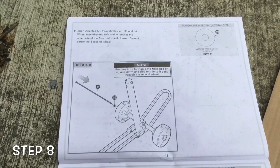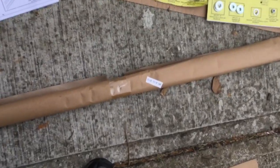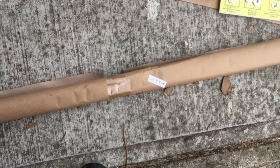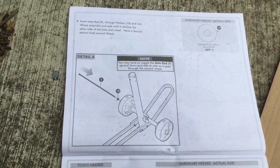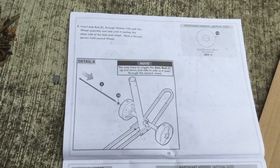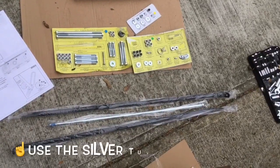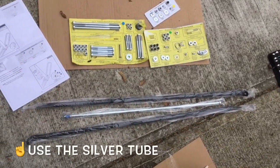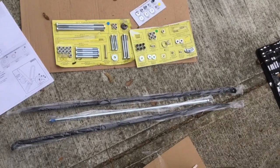On to step eight — we're going to insert an axle rod through the wheels we just put on. The axle rod comes in a long package labeled 9, 18, and 19. We'll grab a washer and do that. It looks like we might need someone to help keep the second wheel in place as we wiggle the axle rod through. Quick tip: when you open that package, there are actually three tubes inside — for this step, you want to use the metal silver one in the middle. Those other two black tubes we'll use later.